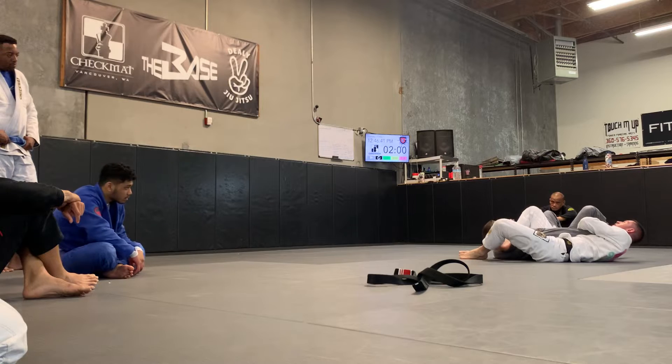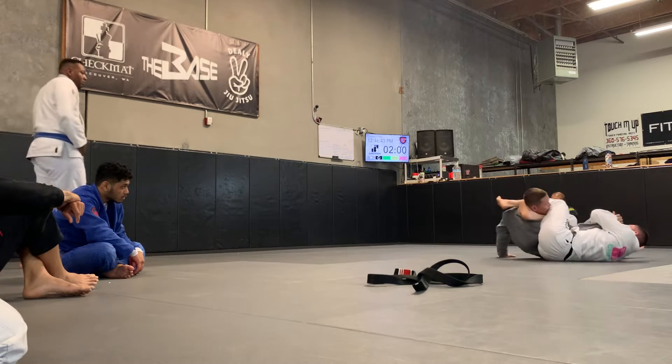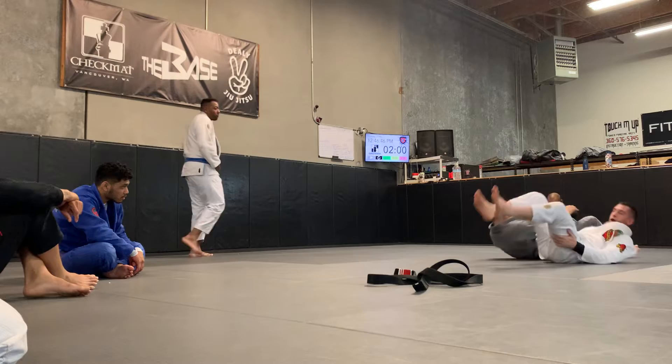And now I go to the top, and I'm going to anticipate him to sit up. Bring this leg over, and I finish my arm — right on there.